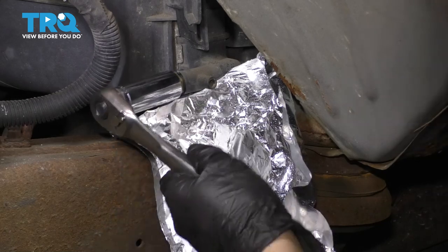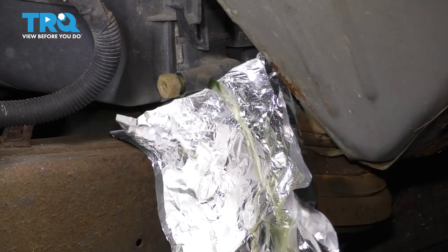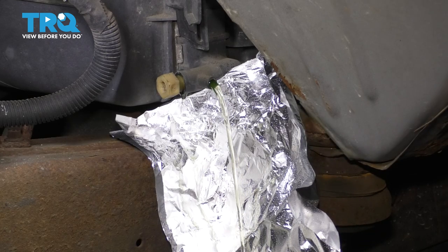It should not be too tight. If it is, try to work it gently — you don't want it to break. Unscrew it until coolant starts coming out. Don't take this out though, because if you do, it'll start shooting backwards. And now we'll just let this drain.